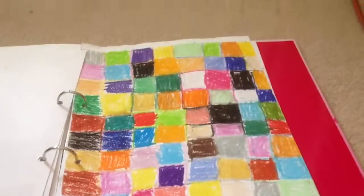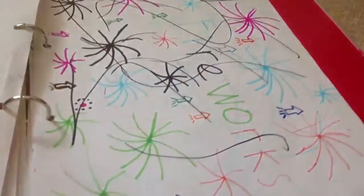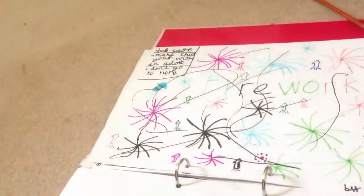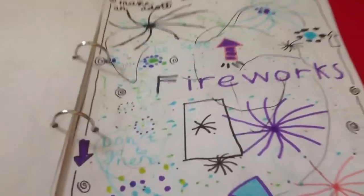I drew these patterns, just with all different colour cubes. There's fireworks and something at the top about being safe around fireworks — don't be too close to the fireworks.